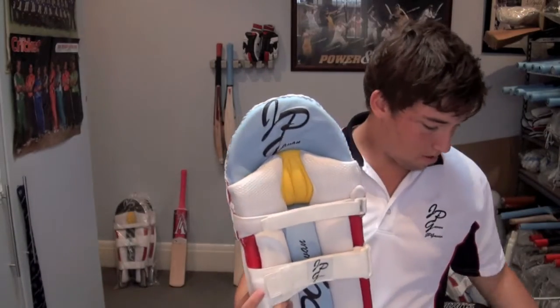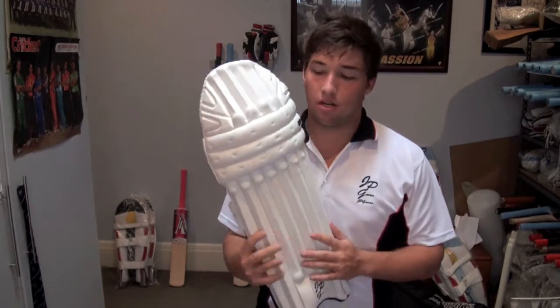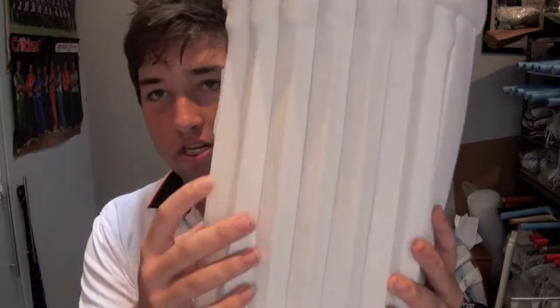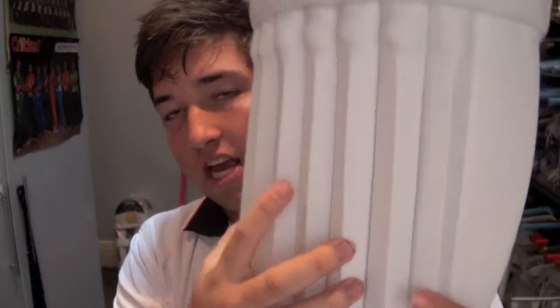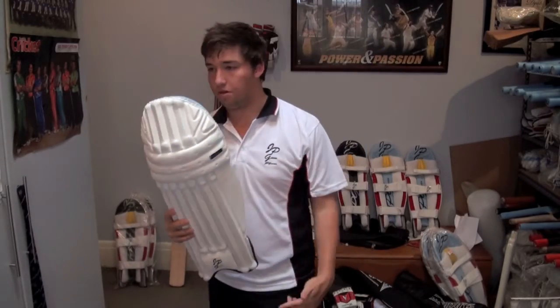The big feature about these pads is that these are the best protection you're going to get in the market. This cane through the front — all these little things here — that's cane. That's for when the ball hits, it's going to disperse the impact of the ball so it's not going to hurt your legs as much.